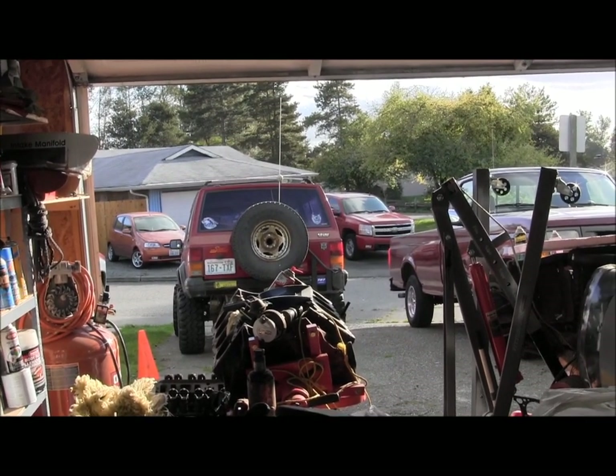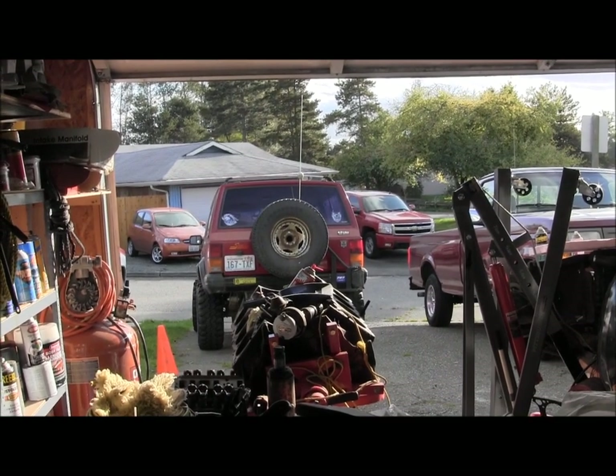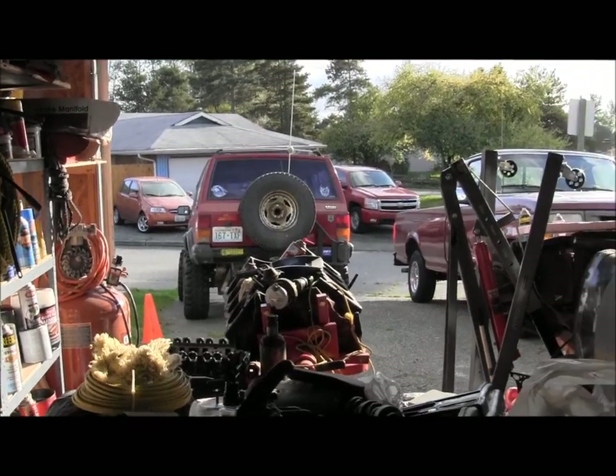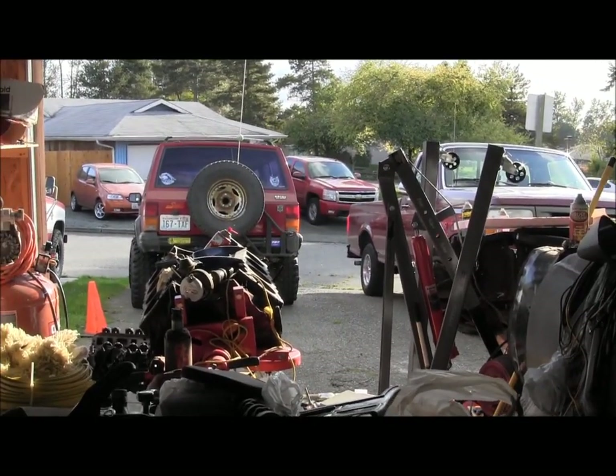We'll probably buff the spray paint off and clean it up real good. It's got a tweaked front bumper — maybe yank mine off of it and give it a straight front bumper, since I don't really care about mine. See if we can't clean her up a little bit and flip it.